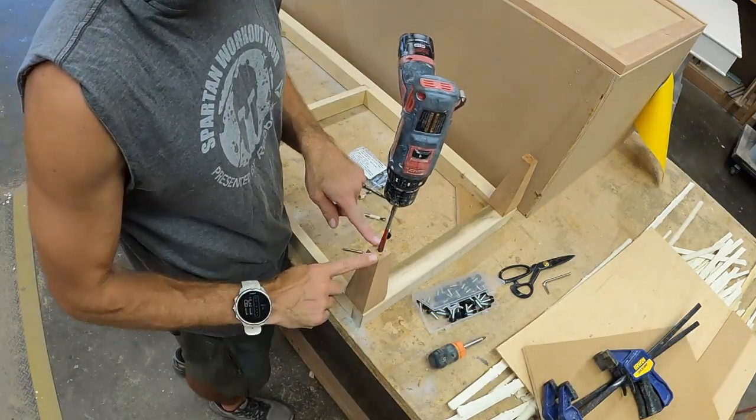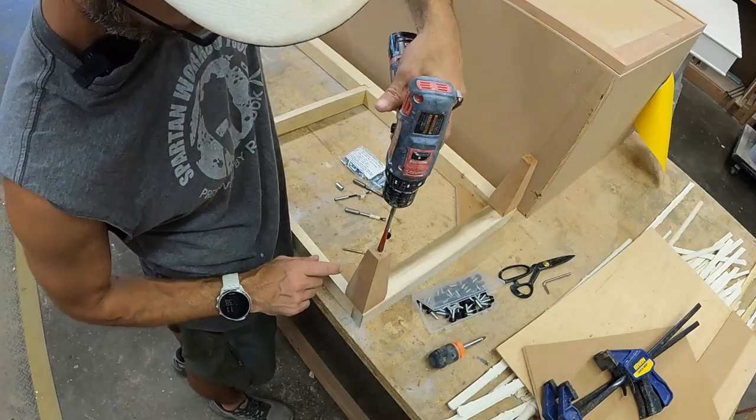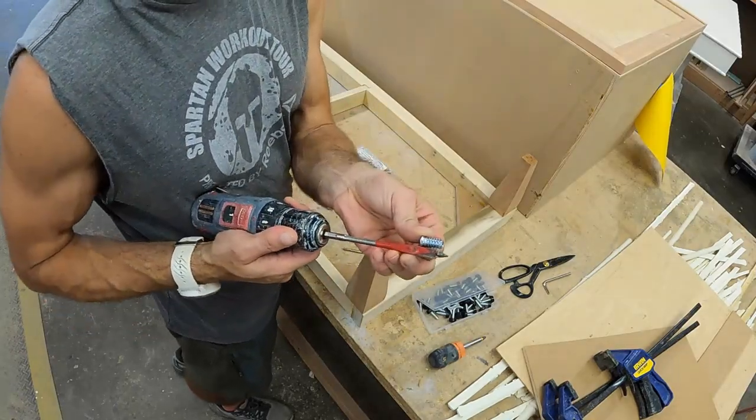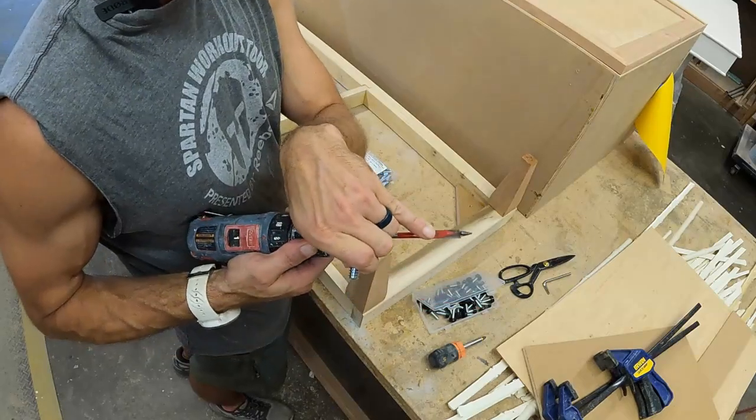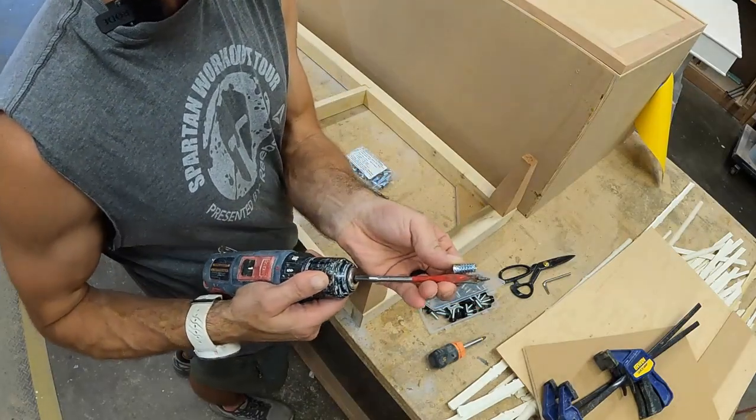You can see that when that goes in there, it threads in very nicely. We'll get a feel for how deep we need to go. It looks like in this case we can just go up to the Diablo symbol on the bit, and that'll be plenty deep for our insert.